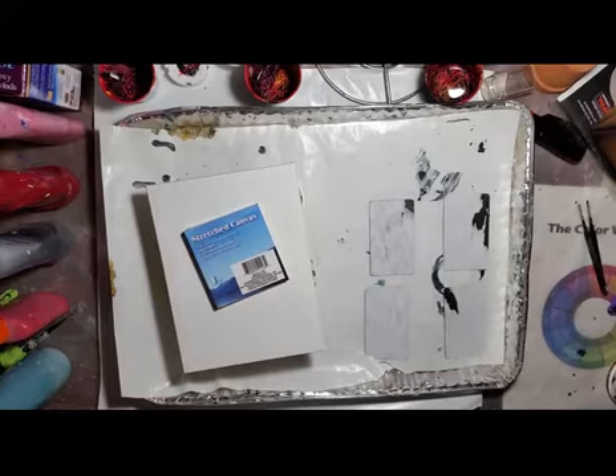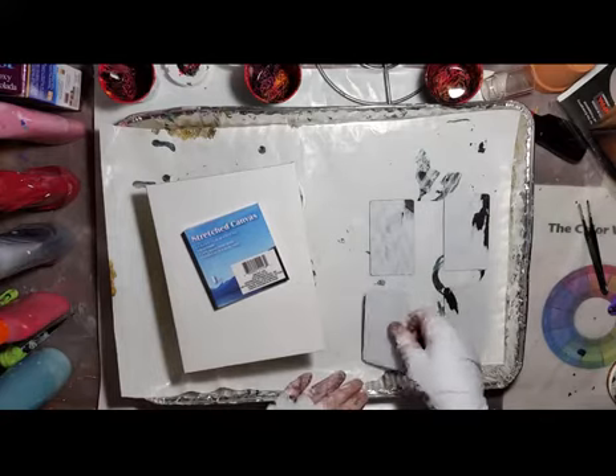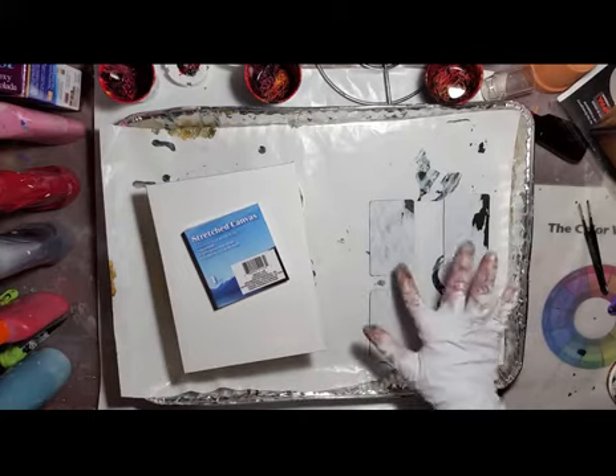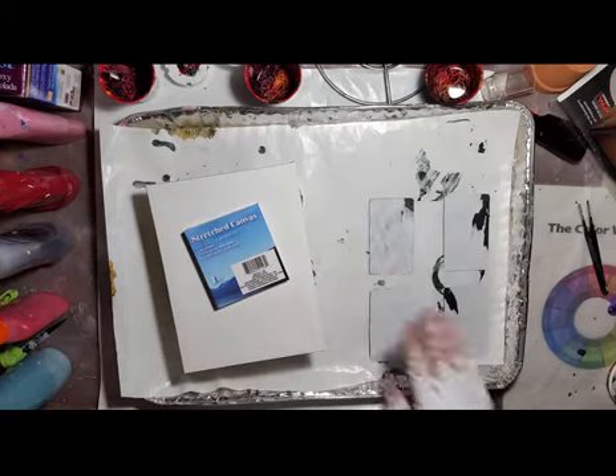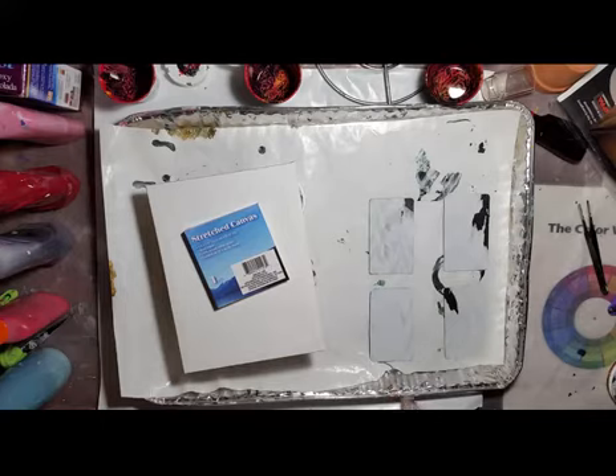Hello, thank you for joining me. I'm going to do some refrigerator magnets. These are thin strips of magnets that had stuff on the front and I tore them off. You get them on the telephone books.